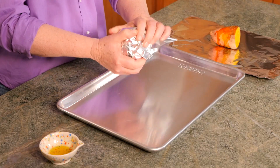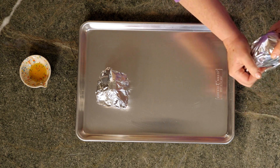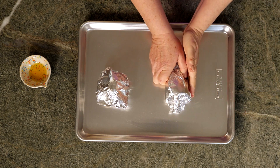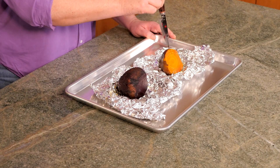Wrap your beets and place them on the baking sheet. We will roast these in the oven for about an hour to an hour and a quarter. I've just taken the beets out of the oven to check to see if they're done. I'm using a paring knife — when it goes through the beet easily like this, they're ready.